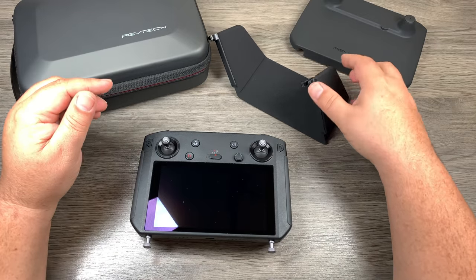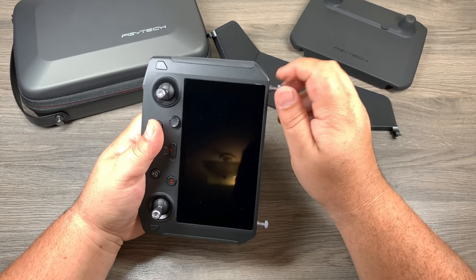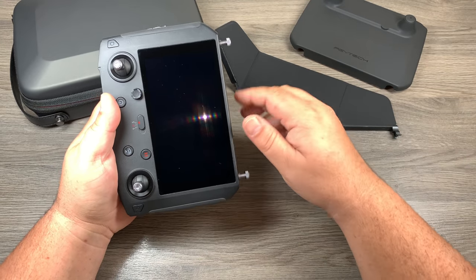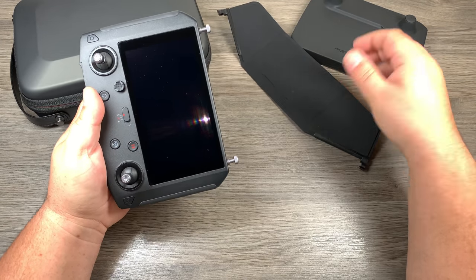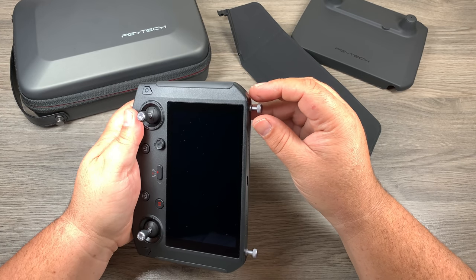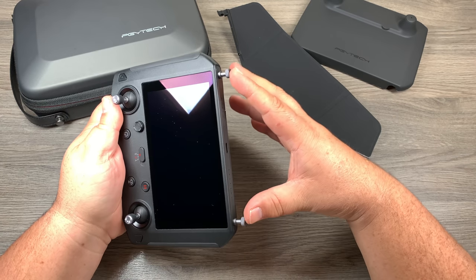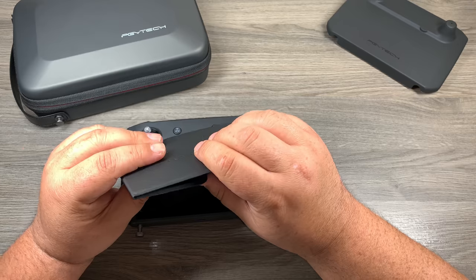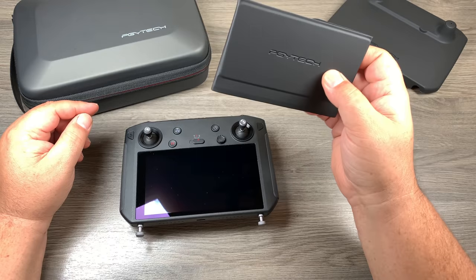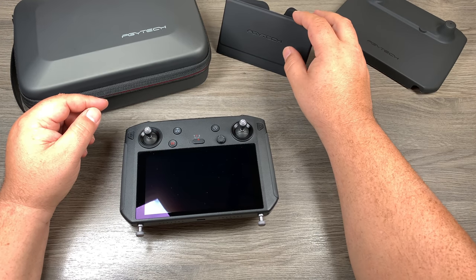Some nice products here from PGY Tech. It is very unfortunate that you cannot use a lanyard when using the sun hood. It'd be nice to leave these on — you may not need it all the time, but it'd be great to just pack it in your camera bag and pull it out when needed. They could have done something different with the thumb screw, maybe made it a little bigger with another screw hole so you could still attach a lanyard as well. But overall some really nice products — I'll definitely be keeping the sun hood in my camera bag, and on those really bright days I'll pull it out for better screen viewing.